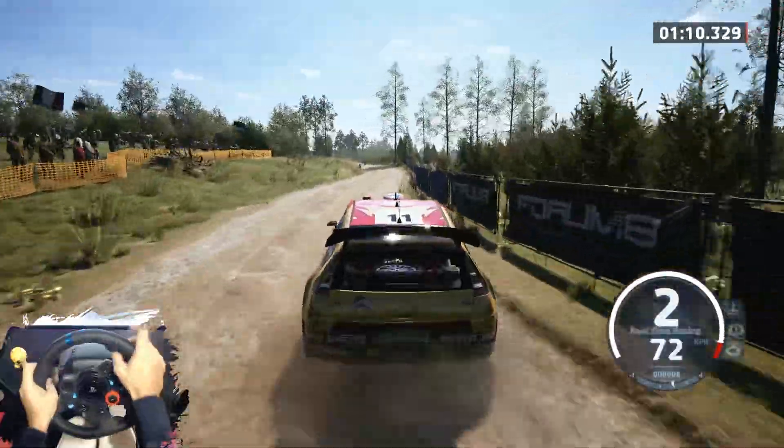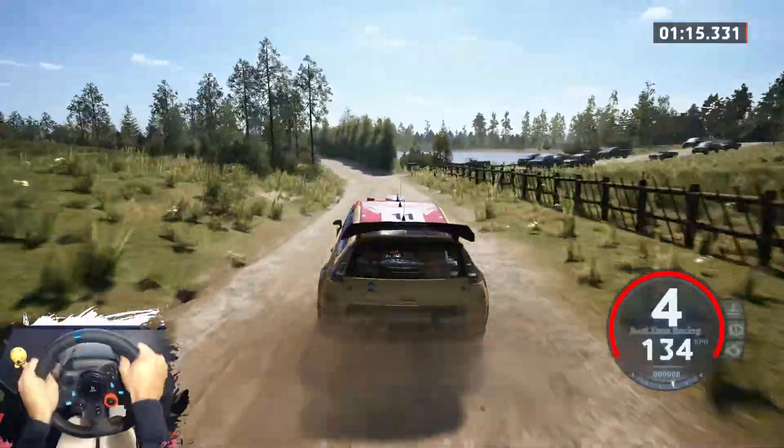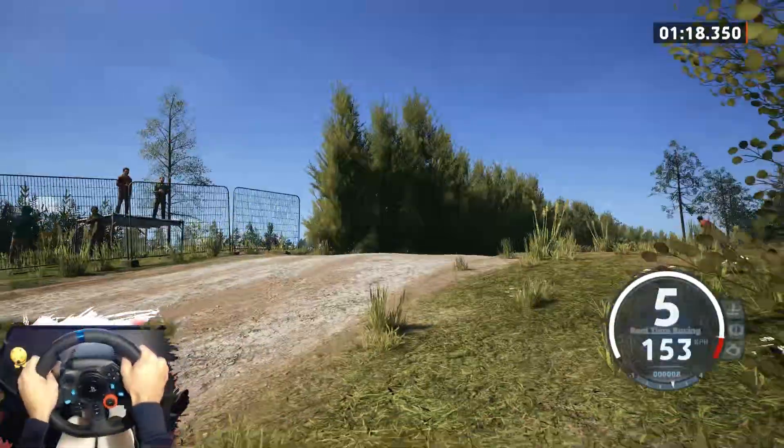40 short. 5 left, 5 right, 50. Slight left, very long, tightens. 5 left, short, over jump, 50. 6 left.